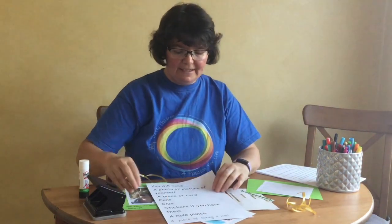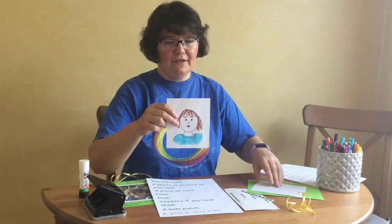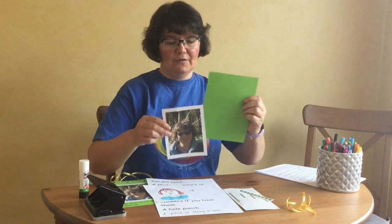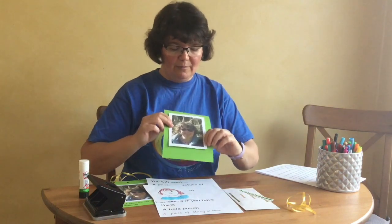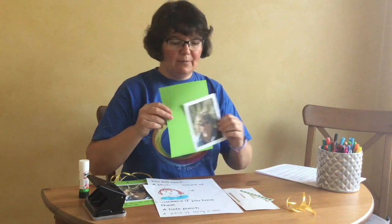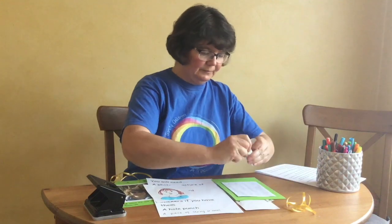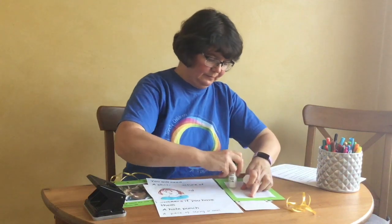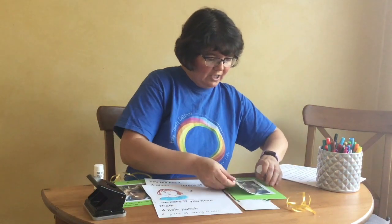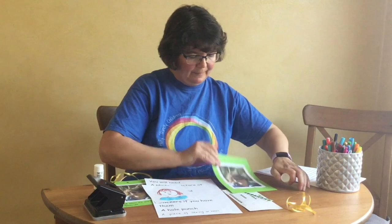Now the first thing you need to do is take your picture of yourself — that you've drawn or a photo — and check that it fits the piece of card that you've got with a bit of space around the edge. When you've done that, put glue on the back of the picture and stick it on all the way round. Stick your picture in the middle.